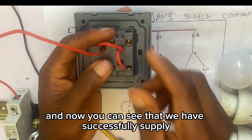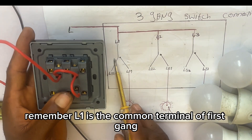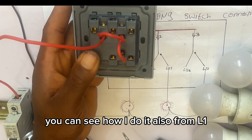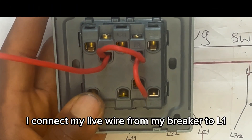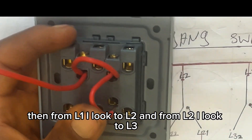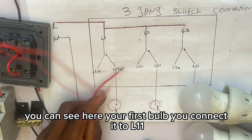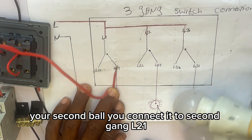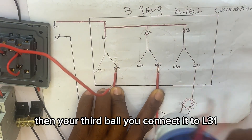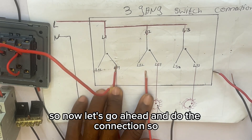We have successfully supplied our live wire to all three commons. Remember: L1 is the common terminal of the first gang, L2 is the common terminal of the second gang, and L3 is the common terminal of the third gang. Then you connect your bulb to L11, your second bulb to L21, and your third bulb to L31. That's how to do the connection.